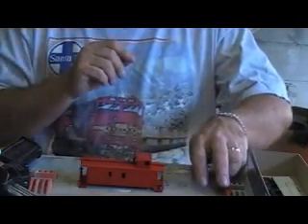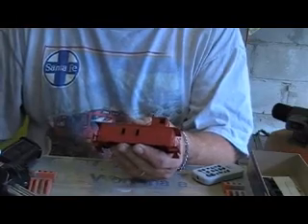The basic paintwork is actually done on it now. As you can see, we've got her in the Caboose Red.